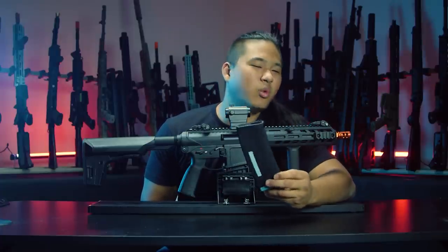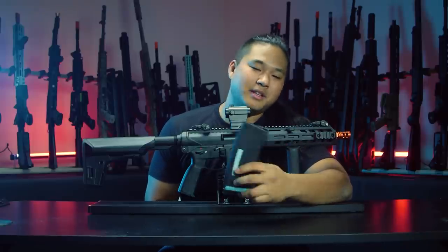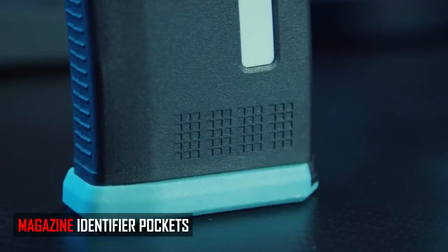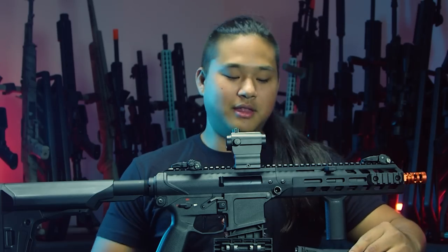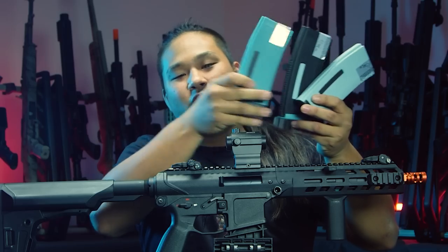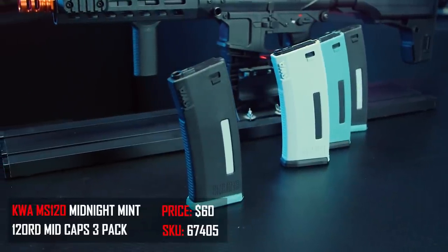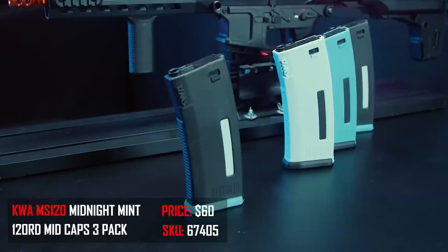About this magazine — I believe it's KWA's MS120 mid-cap for the EVE series, a 120-round mid-cap. They feed phenomenally and have these nice little dimples on the bottom where you can mark your mags. But this weird blue color — is this KWA blue now? They even sell a three-pack where you get a variation of all these KWA blue magazines. KWA, if you could please release the standard MS120 without the blue, I need to buy more.